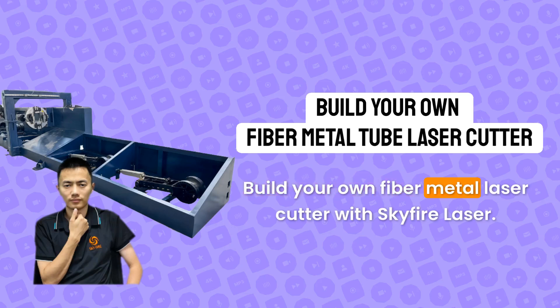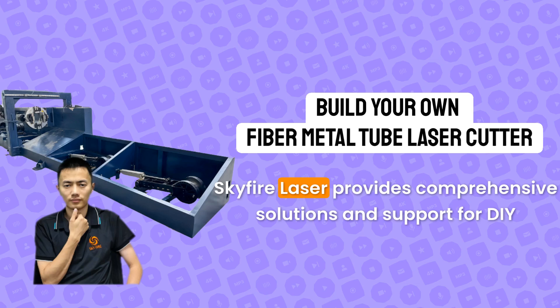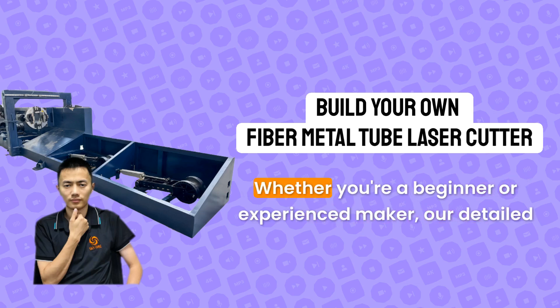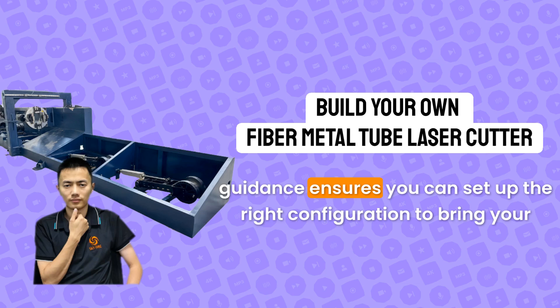Build your own fiber metal laser cutter with Skyfire Laser. Skyfire Laser provides comprehensive solutions and support for DIY enthusiasts building fiber metal tube laser cutters. Whether you're a beginner or experienced maker, our detailed guidance ensures you can set up the right configuration to bring your ideas to life.